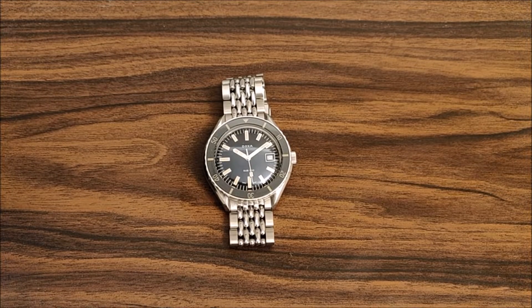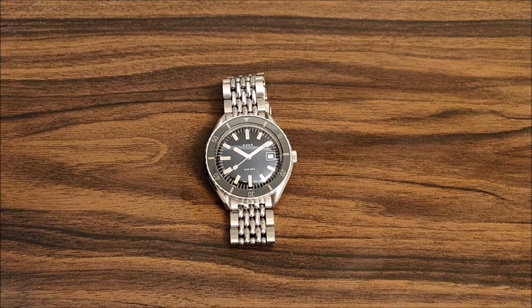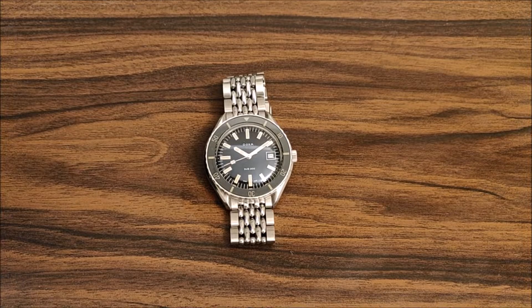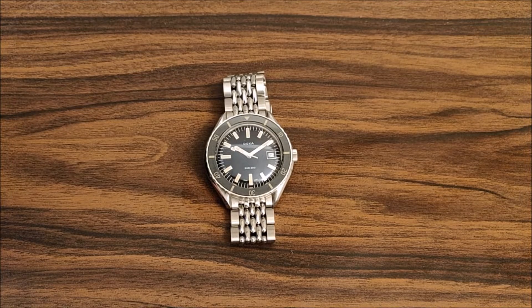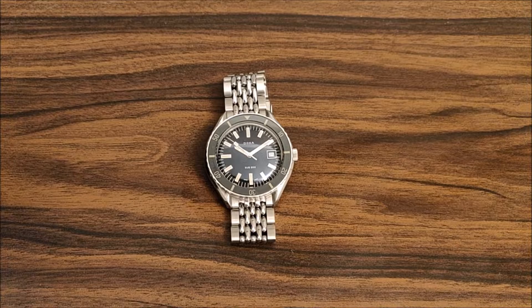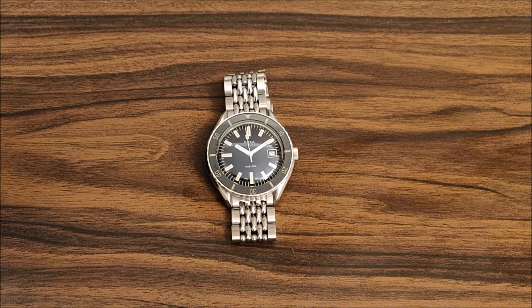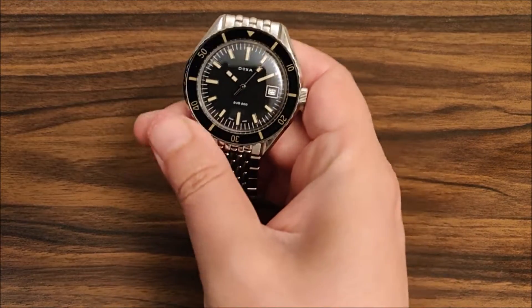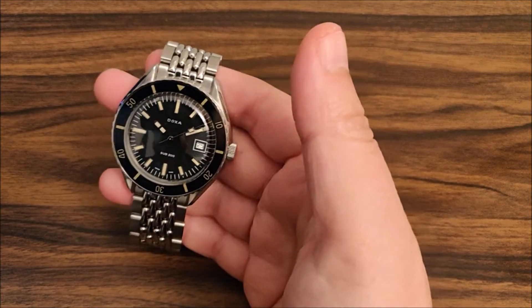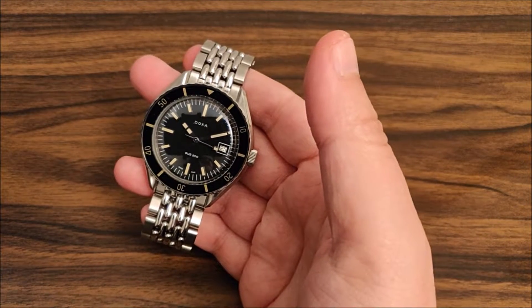Hello YouTube, this is the new release by Doxa - the Sub 200. It was released in the later part of 2019 and I thought I'd do a review about it because I really like this watch. There aren't many reviews on YouTube; there is one good review of the Caribbean blue Navy version but not much coverage of this watch, and I think it's a pretty interesting watch that deserves some attention.